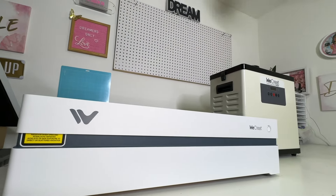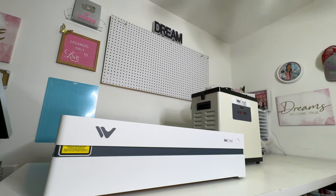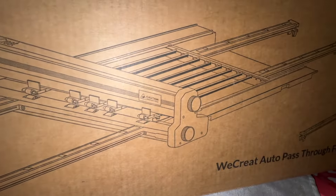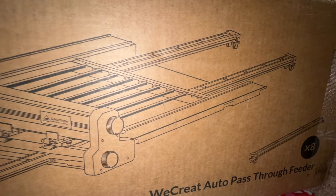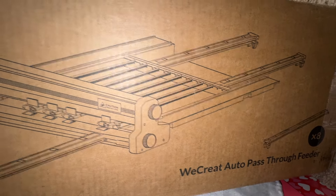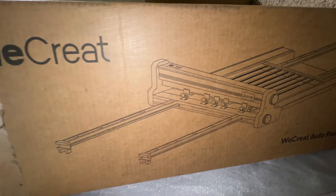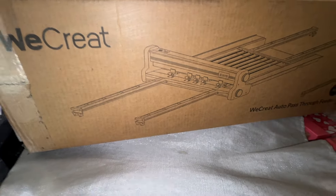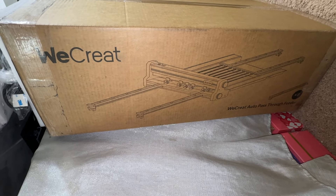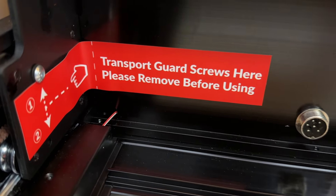I also have the auto pass-through — don't worry, we are going to be doing some projects with that for bigger and thicker projects. I can't wait to unbox it and show you all that it can do, so stay tuned for those videos.